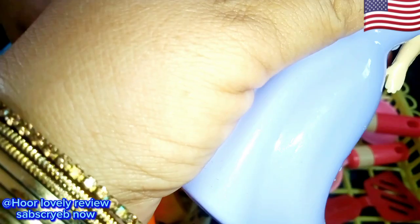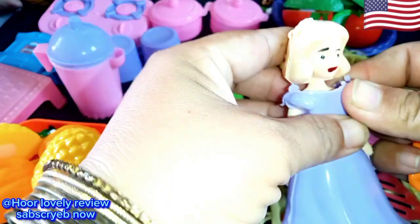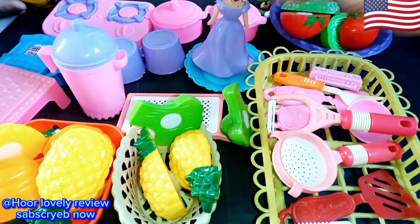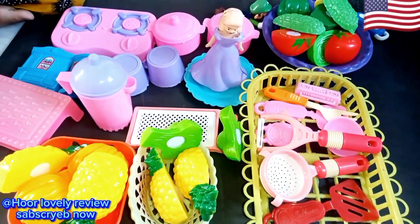I'm going to put it in the middle of the pot. So, I'm going to go to the side of the side.